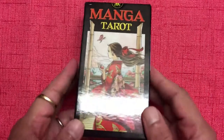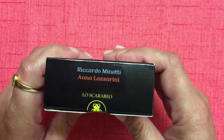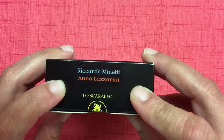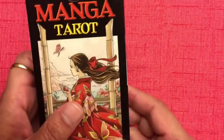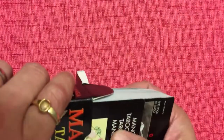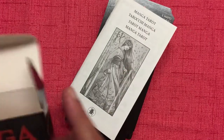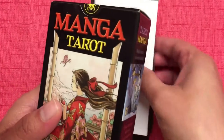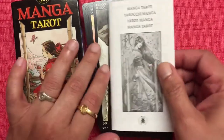This deck has been published by Lo Scarabeo, and the deck creators are Ricardo Minetti and Anna Lazarini. It is a pretty standard box and deck size, so nothing special there. Let's just get right into it — I'm going to pull out the cards. Of course there's a little white book. There is no separate special book that comes along with this deck, but we do have an LWB, or what they call the little white book, because it's little and white.